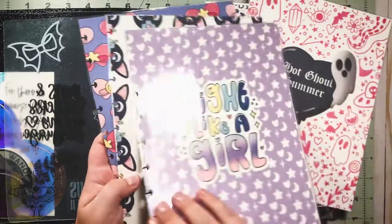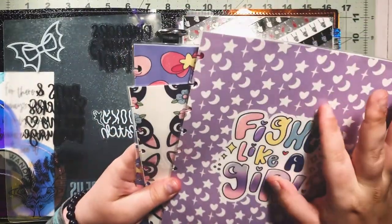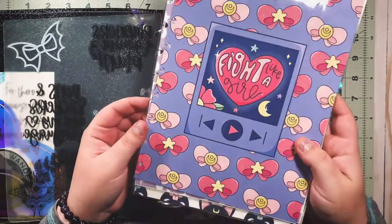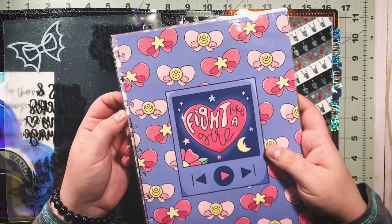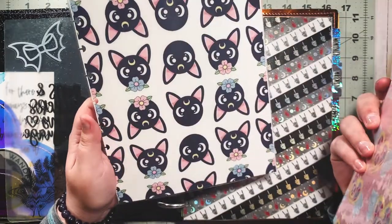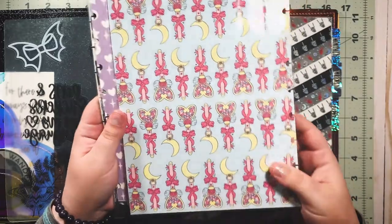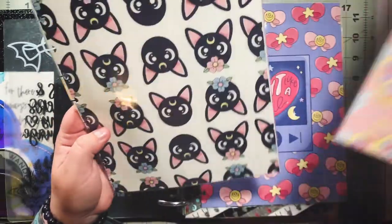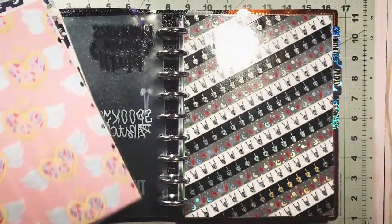This Fight Like a Girl collection, if you can't tell, is heavily Sailor Moon inspired. I'll go ahead and admit I haven't watched Sailor Moon since I was a child — I remember liking it a lot as a young girl. I really want to watch it as an adult because it's kind of nostalgic, and this collection will inspire me to do that. But the other thing is this artwork is so gorgeous — I feel like you don't need to be a Sailor Moon fan to enjoy this collection. I mean, look how beautiful it is.